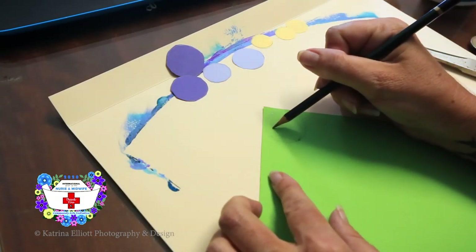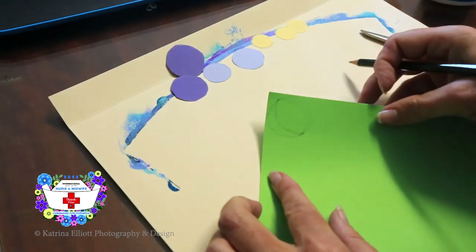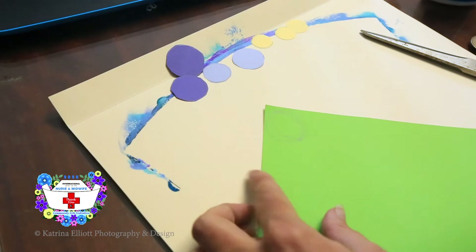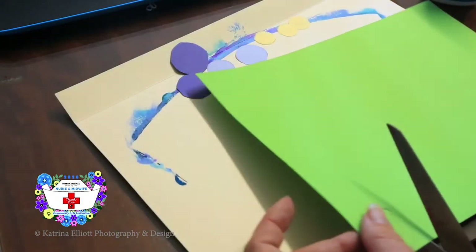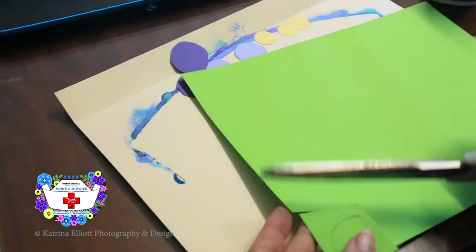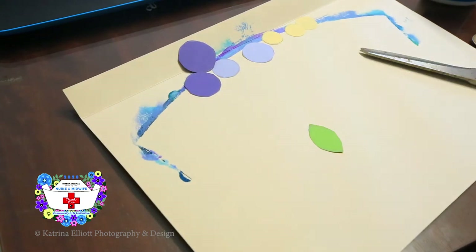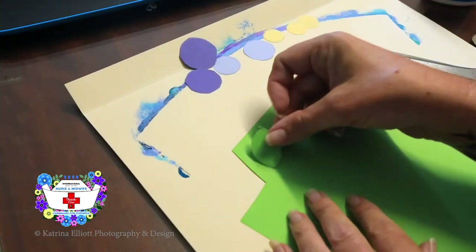Starting at the top mark, go wider and end up at the dot at the bottom, then do the same on the other side — that gives you a leaf that's symmetrical on each side. Once you've done one, it's easy to use that as a template so you don't have to use the 50 cent coin every time — just lay the leaf down and trace it.